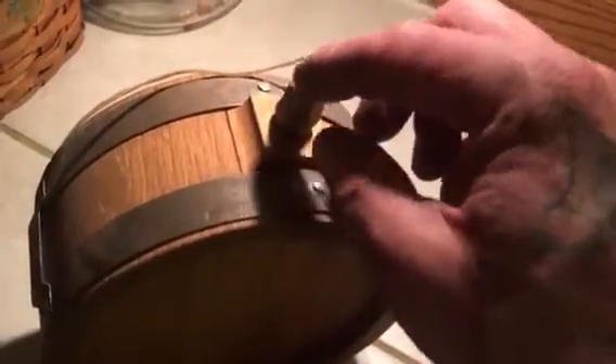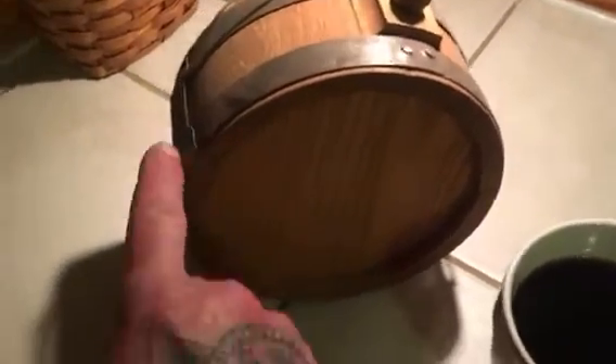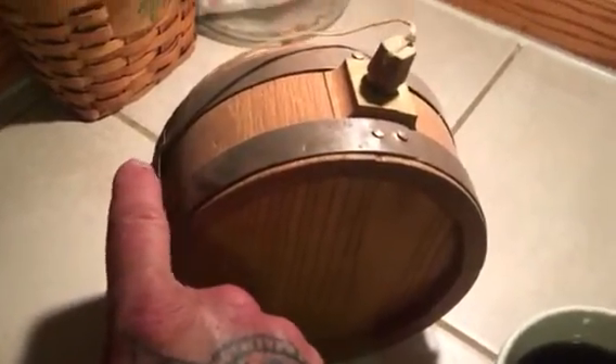This is something he spends hours and hours building — this little canteen that's wooden, with a wooden cork and sinew to hold it together. This is Daniel Boone era; guys like Daniel Boone would have carried a canteen like this. Mine doesn't have a strap, but it would have had a canvas or leather strap. It's a real functional canteen — you can put water in it, and it'll leak a little until the wood swells up and then it'll stop.